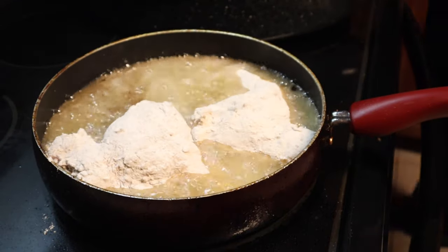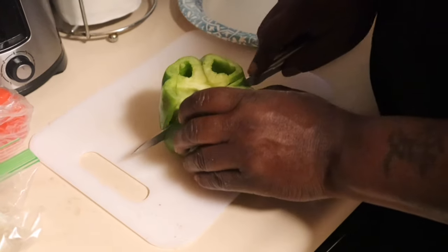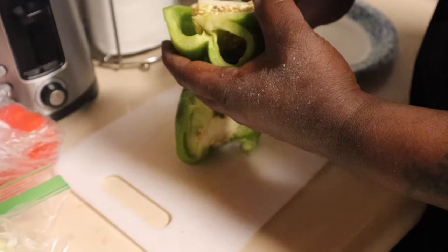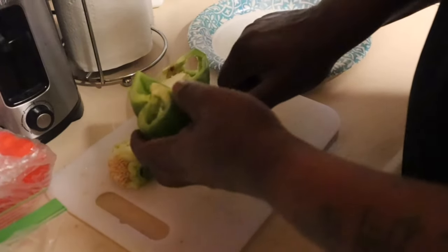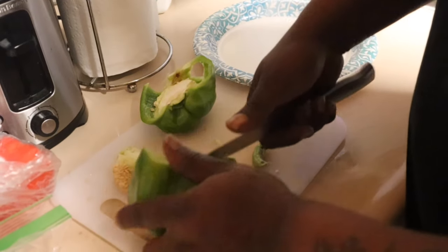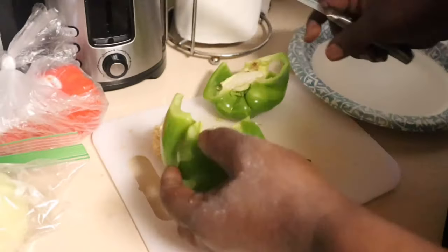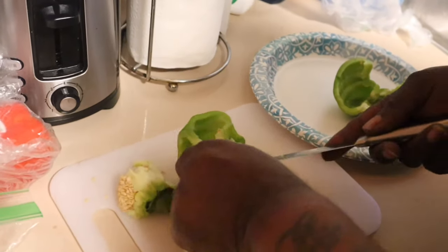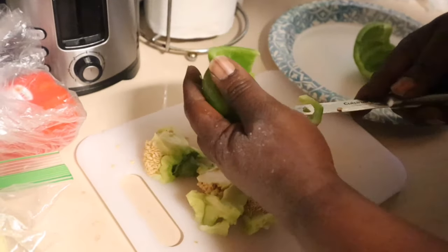I'm ready to cut my vegetables while that's cooking. I'll get my bell pepper. All this is to give it more seasoning. When I'm frying it, when I'm baking it, you want your flavors in there. Just don't cook it plain — put some flavor in it, put some seasoning on it, whatever seasoning you prefer. You're going to have a good taste. Some people just cook it with water, a little salt and pepper, but you need to add some vegetables to it.